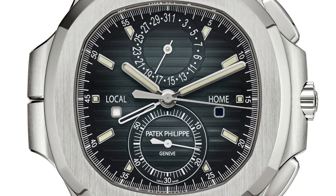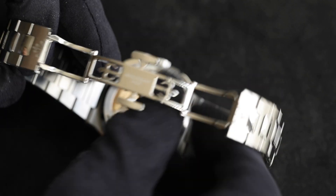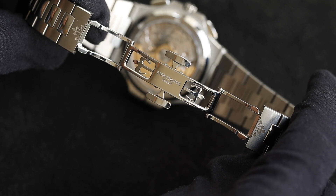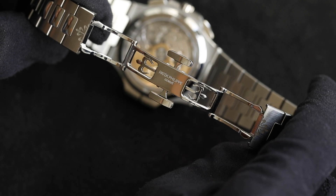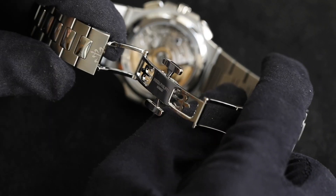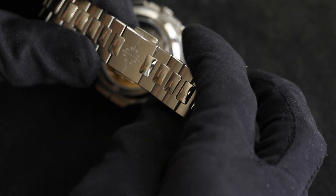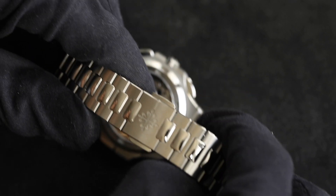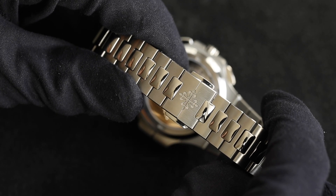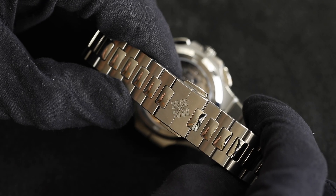That concludes the brief history — let's look at the features, starting with the clasp. This watch has the newer style clasp, which is much better than the old one. It no longer has that fold-over section that was a scratch magnet due to its brushed finish. It's now all seamless, working perfectly into the bracelet. It's a twin-trigger clasp, incredibly solid and beautifully machined, yet it still maintains a delicate, high-end Patek Philippe feel on the wrist. It also features the Calatrava cross and seamlessly stitches into the rest of the bracelet.